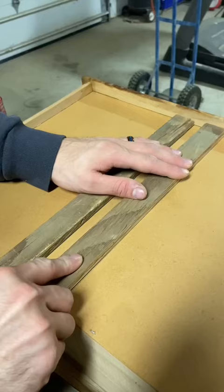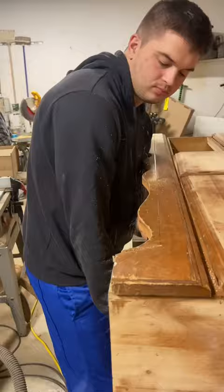Then we had to redo all the drawer sliders, and we did a scuff sand and cut the base. Now it's time to get rid of these crosshairs using some bondo, tape, and contour sanders.